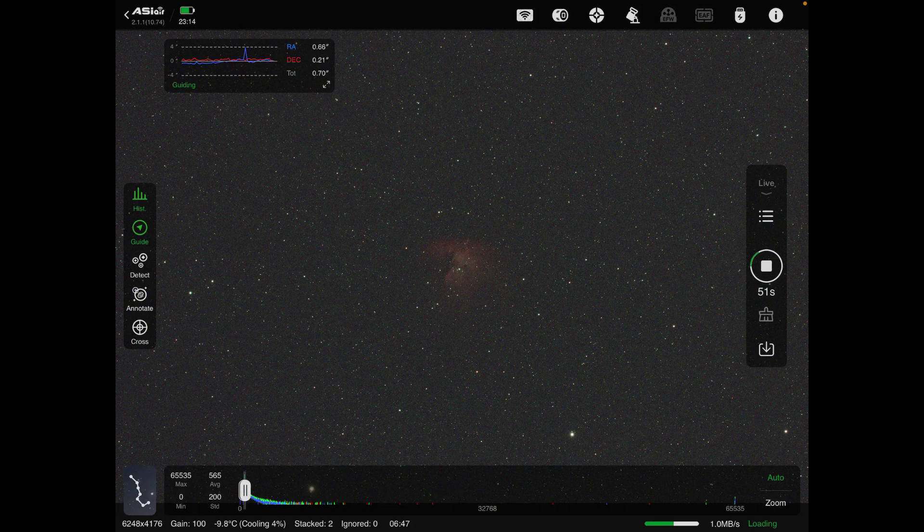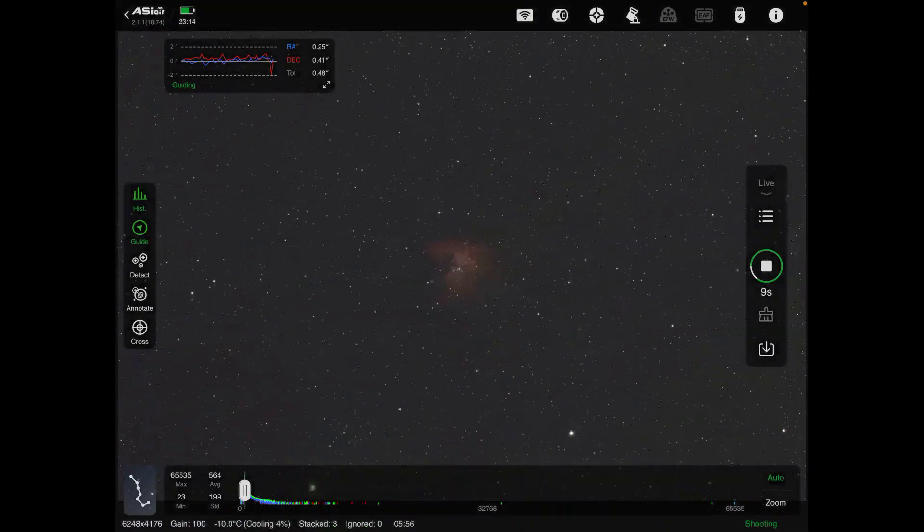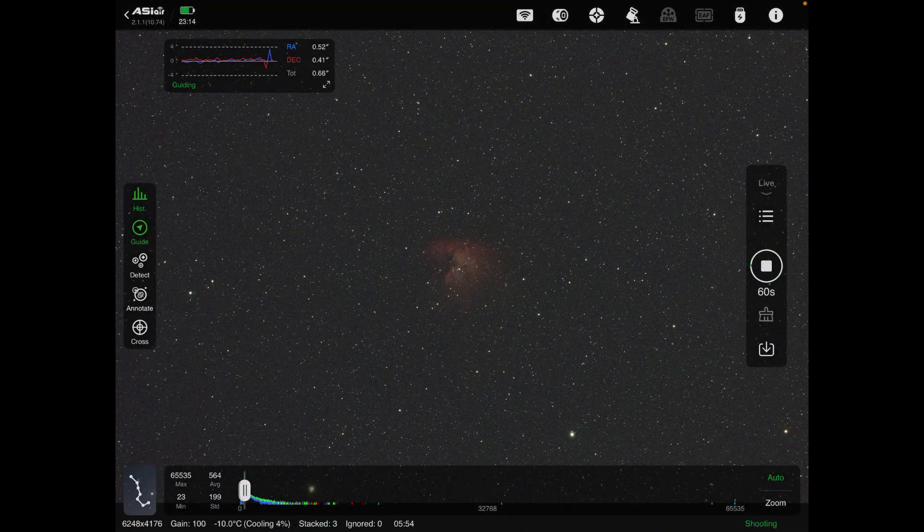Imagine what it's going to look like at two minutes — it gets progressively better and better. That's the beauty of this live stacking feature. You can do it for regular imaging, or like I said, for outreach. It works really well. There are two stacks now and it got a little bit better — a little less noise, better image. We'll see what three stacks looks like.